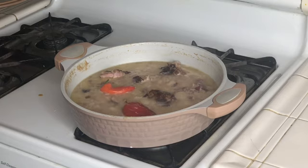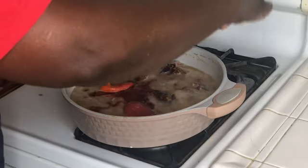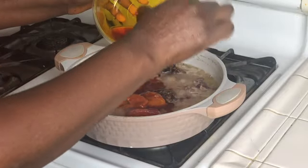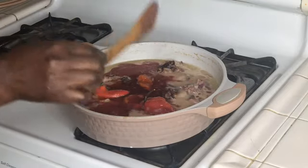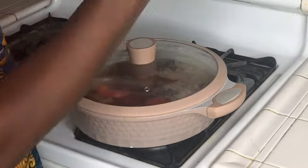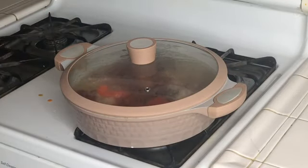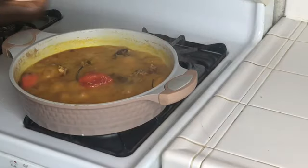Now add your palm oil. Cover your food and let it cook for about 15 minutes. Let's check the food.